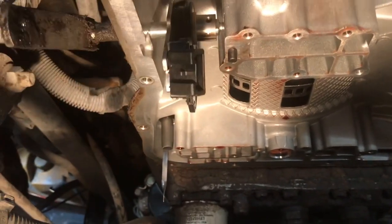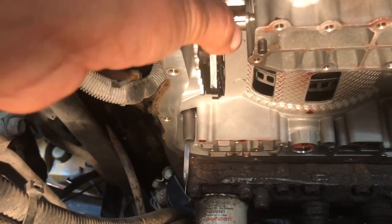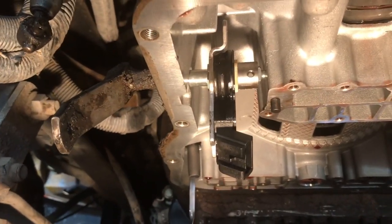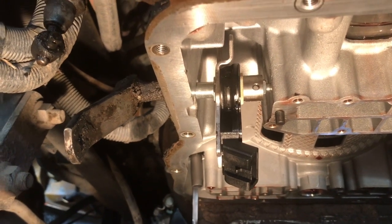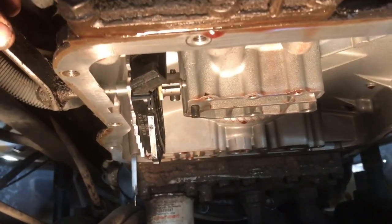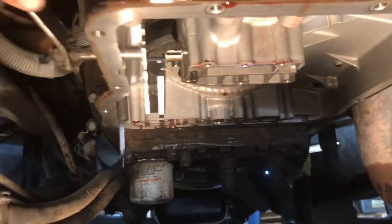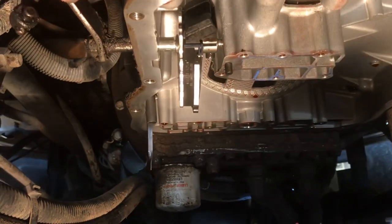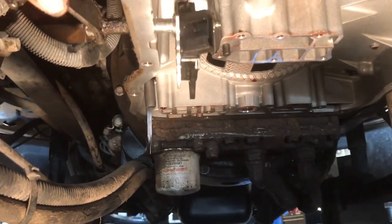Once you get that, go ahead and get the bolt and screw it back onto the lever shaft. I got that little bolt back in place and tightened. Let me go ahead and get that valve body positioned and get a couple of screws in. Then I'll show you guys which bolts you have to remove to get that valve body off — it's not all of them, it's like 14 of them.